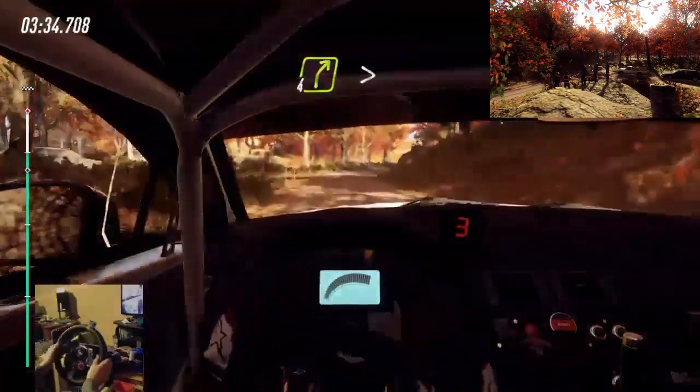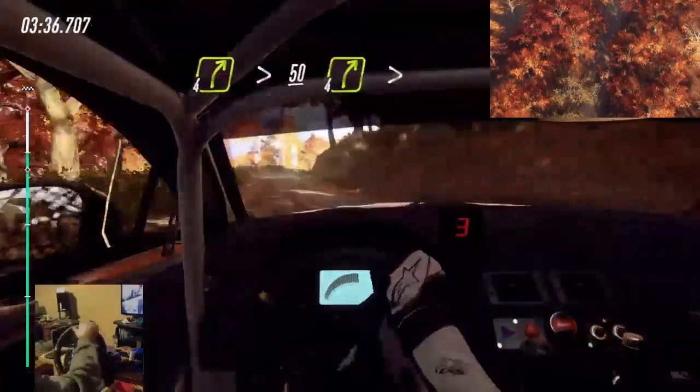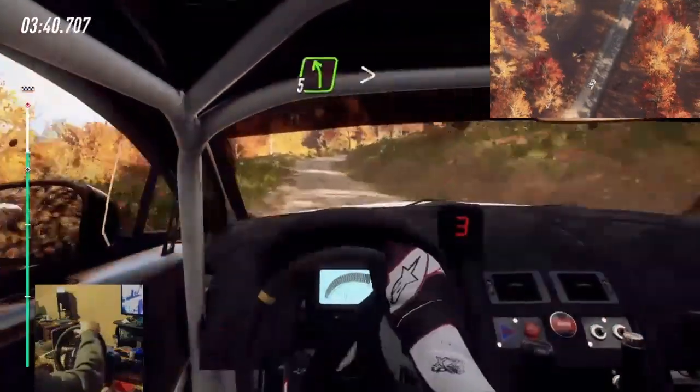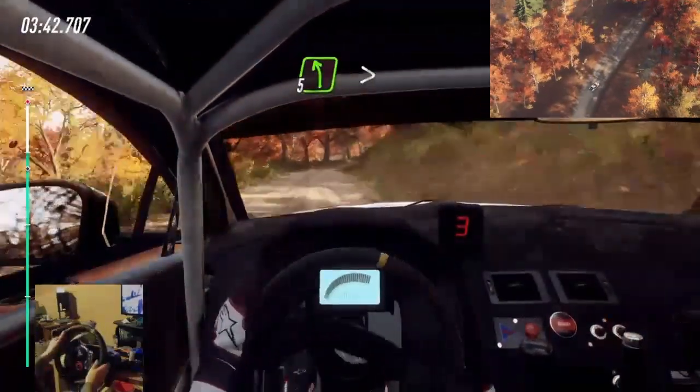4 right long, tightens, 50. 4 right tightens. 5 right long, tightens, 50. 5 left, very long, tightens, 4 cut.